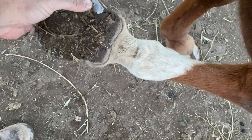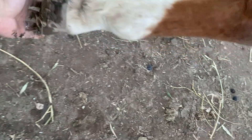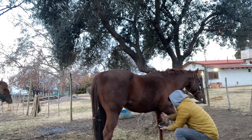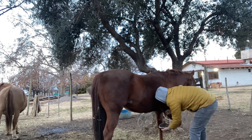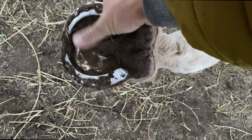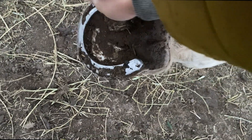Now we are going to take it out and show how it looks at the end. See — it is clean. It is not a perfect clean, but at least all the soil is removed. That allows you to walk much better, so there are no stones or anything bothering the hoof.